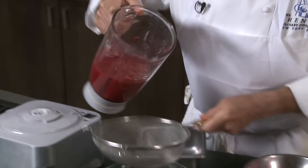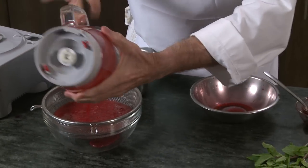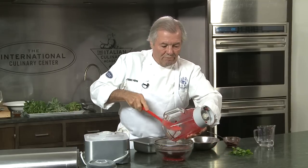You have a beautiful what we call a coulis — coulis of raspberry. Now you want to strain it. Some people say they don't really have to strain it, and that's up to you. But for me, there are too many seeds, so I think that straining it is improving it.